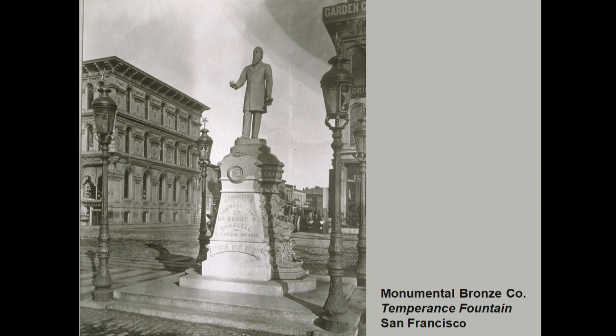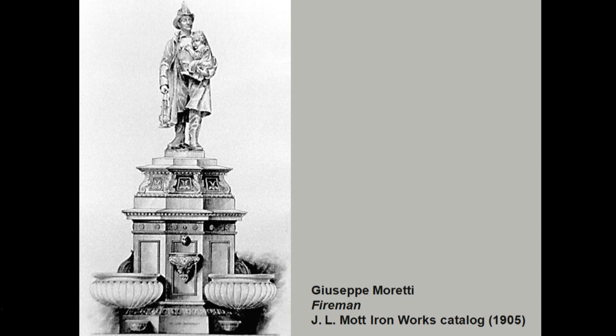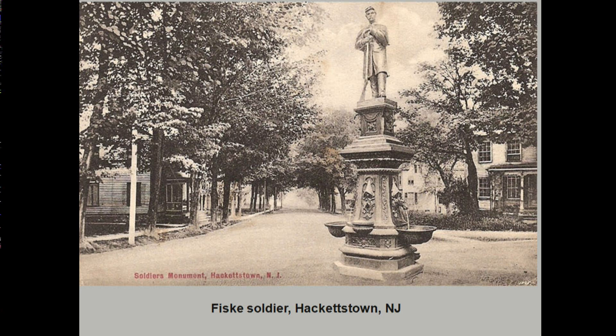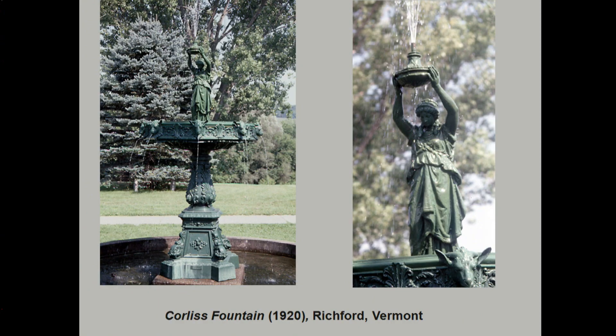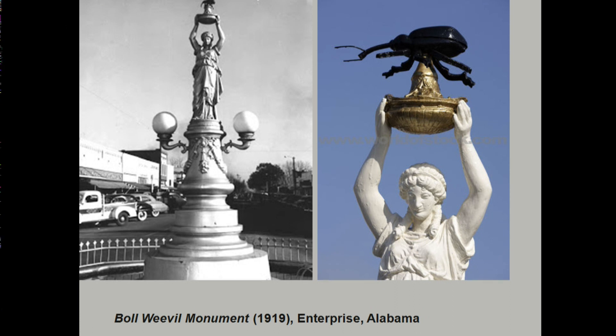Firemen were obviously suitable for these monuments. I also wanted to point out that Giuseppe Moretti actually modeled this sculpture, whereas most of these are copies of something else. We also have soldiers and Indians on top of fountains — not necessarily associated with water, but suitable for monuments. And this is a funny one: the vase bearer, which was sometimes modified for local purposes. This is a boll weevil on top of a vase bearer in Enterprise, Alabama. Many of these statues were also on traffic islands and have been broken by trucks.